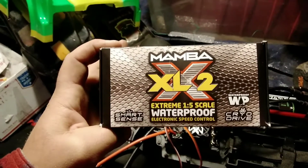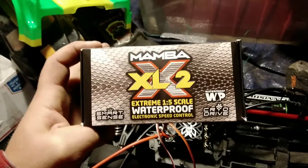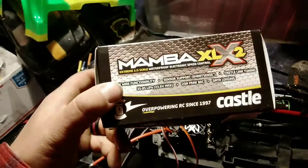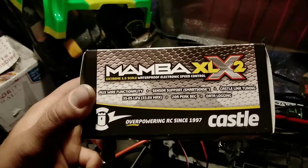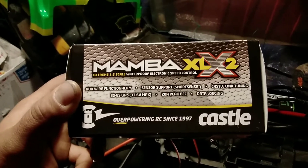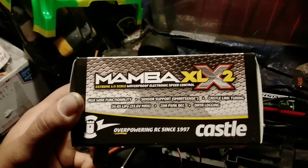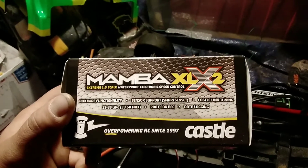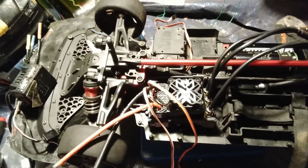On the box right here: Mamba XLX2, 1/5 scale waterproof electronic speed control, Cryo Drive, Smart Sense. The side says auxiliary wire functionality, sensor support, Smart Sense, Castle Link tuning, 3S to 8S LiPo, 33.6 volt max, 20 amp peak BEC, and data logging.